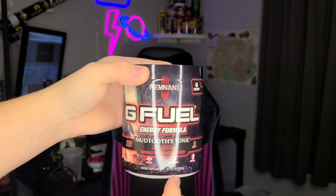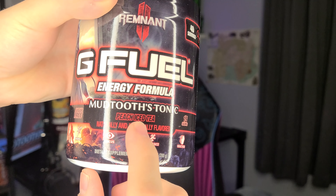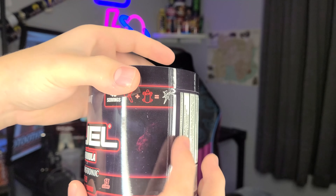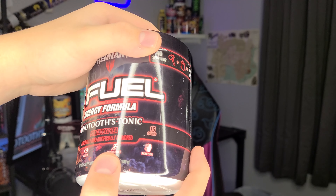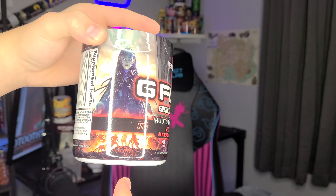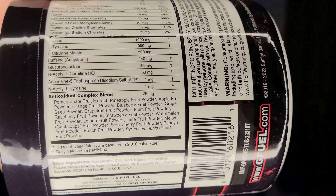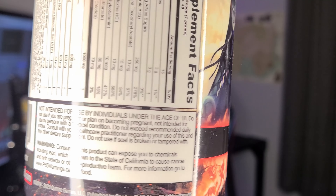So, 15 calories, very nice. Remnant 2 logo, G Fuel Energy Formula. You got Peach Iced Tea — naturally and artificially flavored — 15 calories, 40 servings. Focus Energy and Reaction. You got the nice lava and bottom characters, and the woman. And Nutrition Facts if you want to take a look at those. Not intended for those under 18 years — your younger tab right here.